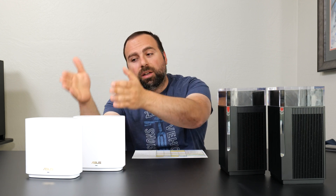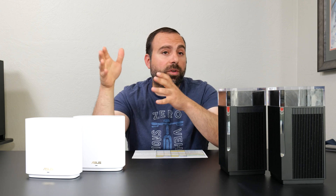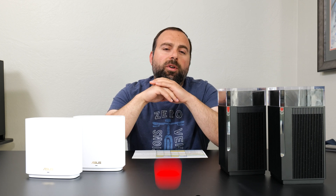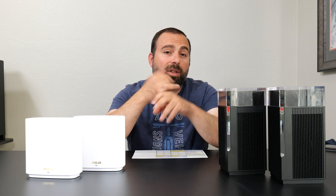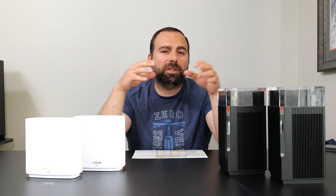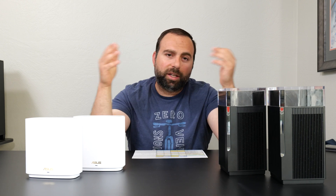Other than that, honestly, the ET8 is phenomenal — it's very good and for what you're getting, it's a very good price. Let me know what you guys think in the comments below. As always, smash that subscribe button — I have way more videos coming out. I'm going to compare the Eeros to each other, do an ultimate comparison, and start mixing and matching. There's always new mesh Wi-Fi and routers coming out. Thank you guys for watching.